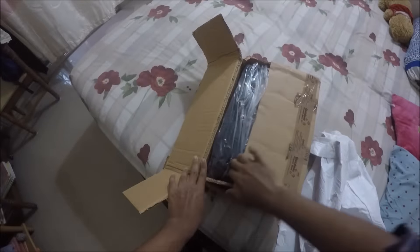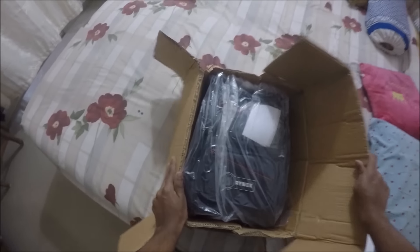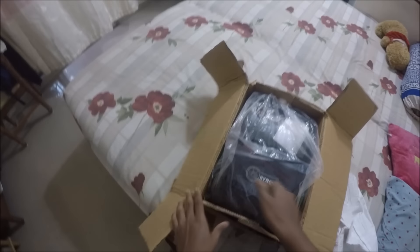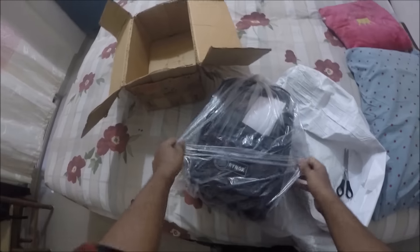All right, here it is guys — the Rynox Optimus M, the magnetic tank bag. It's version 2.